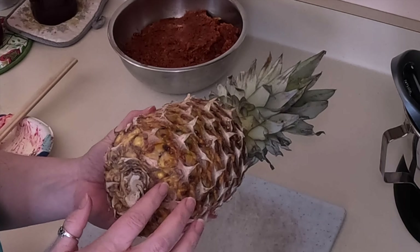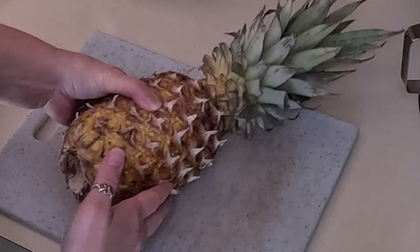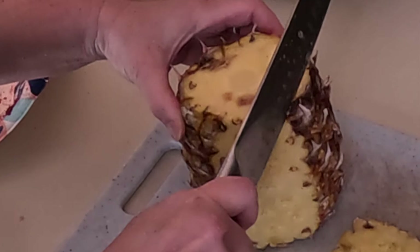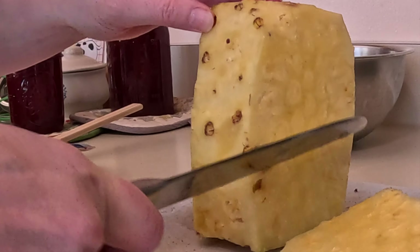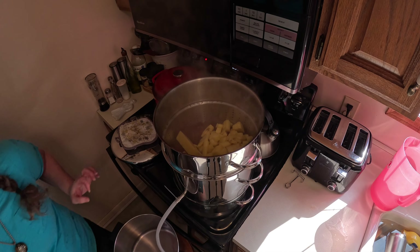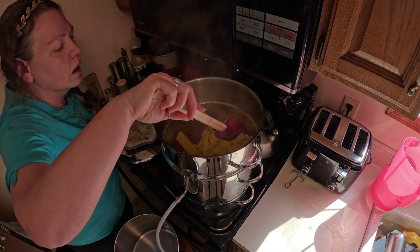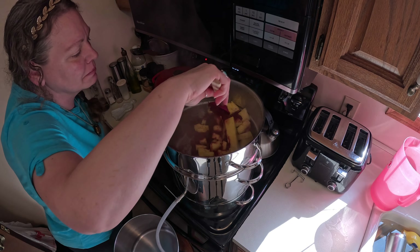I'm going to run this through one more time. I'm also going to use this pineapple to see how much juice we can get out of it. I'll put it in with the cranberries since I already mix pineapple and cranberry juice together anyway, so it won't really matter. I mixed the pineapple in with the cranberries and I'm just going to mix them together.